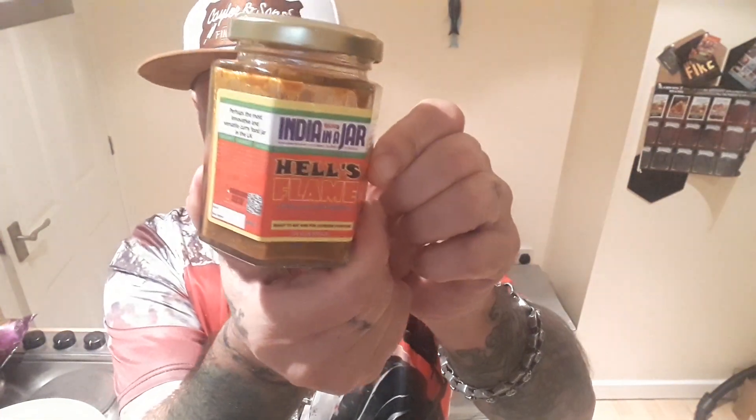Then I added a cup of onion, a potato, browned the chicken off, put the chicken in, added a tin of chopped tomatoes, and that was it. I did not put any salt and pepper in there. So let's give this a go.